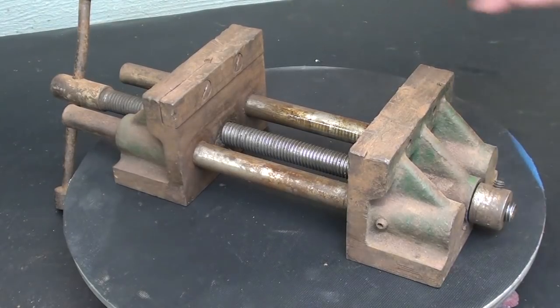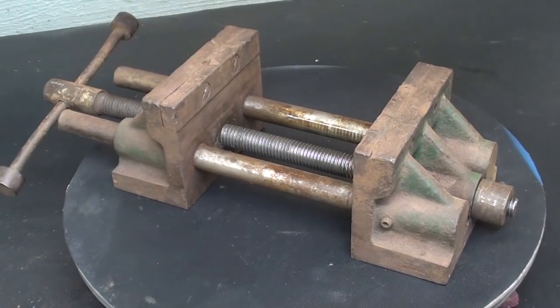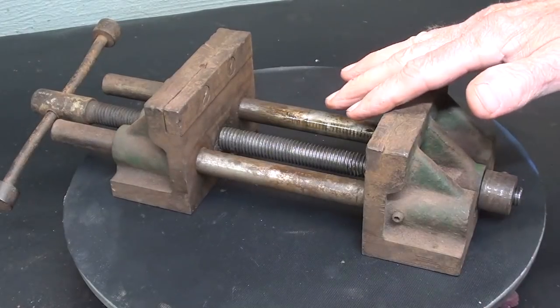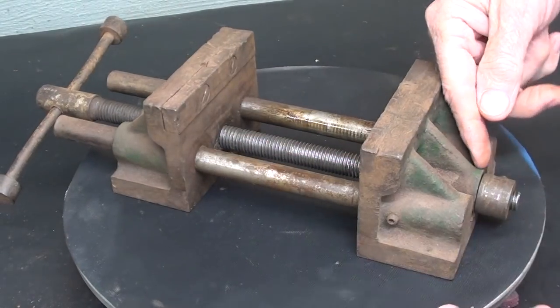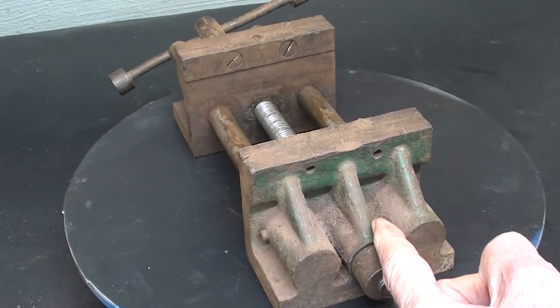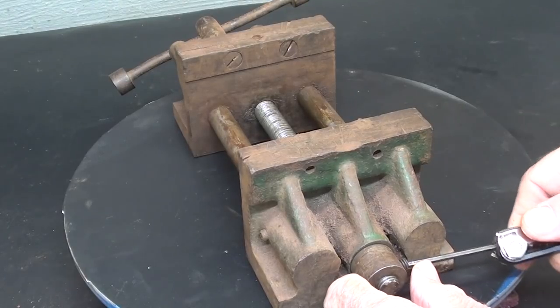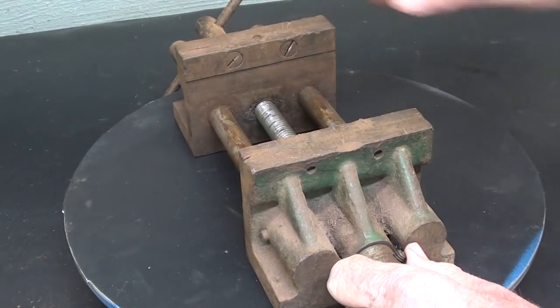Immediately in the comments of the auction video, someone said someone's put it together wrong — that the guide rod should be coming out this end and the screw should come in from this end. I thought, well, perhaps they are right, so I came right down to the basement to check it out. So let me take off this collar right here and I'll show you why that is not true.